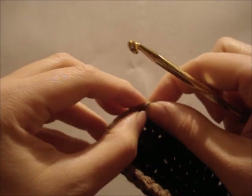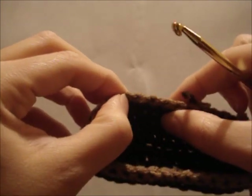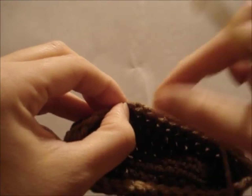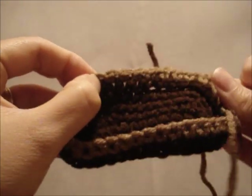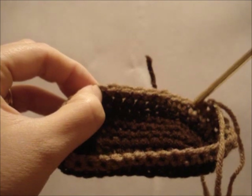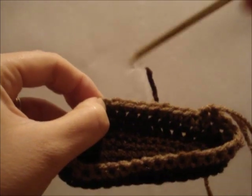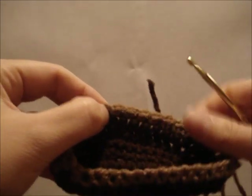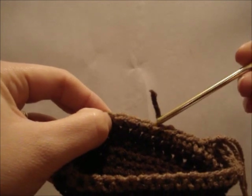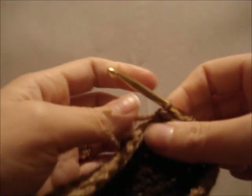The next stitch will be a single crochet, then the next stitch will be a skip, then a single crochet, and the next stitch will be a skip. Now I need you to keep your finger on that last skip stitch, and we'll count however many single crochet you have back until you get to the last stitch you stopped in. You might have more than me, you might have less than me, as long as your finger is on the same stitch. I have seven more single crochet to do — you might have more, you might have less. So just keep crocheting until you count out your single crochet.